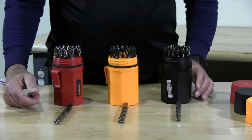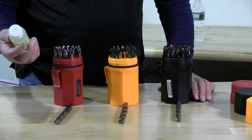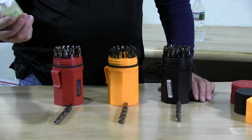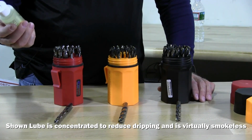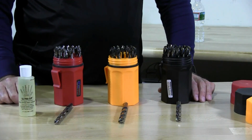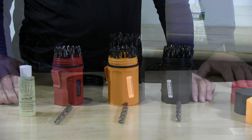With all your drilling, we always recommend that you use a lubricant. This is a Norseman product, Ultra SP, which is a super premium lubricant to be used when drilling.